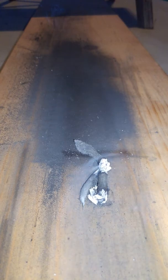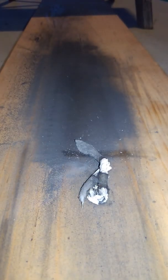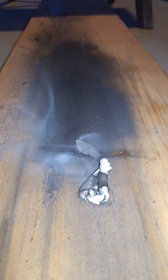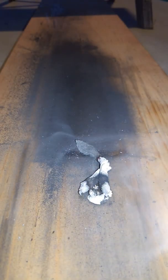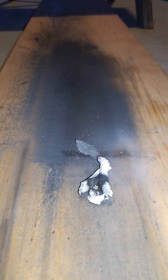You can see it smoldering. What you want to do is break that in half — here it's hot. Now get a little more air. There you have it. That's fire out of a cotton ball and some wood ash.